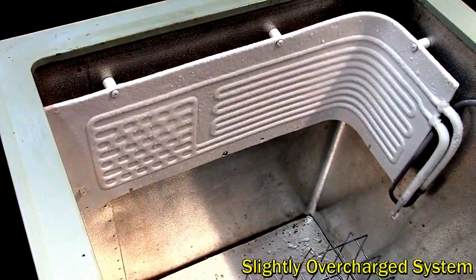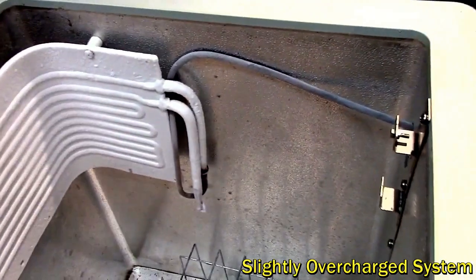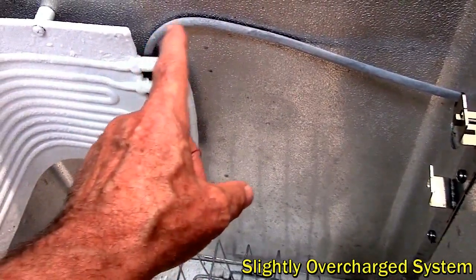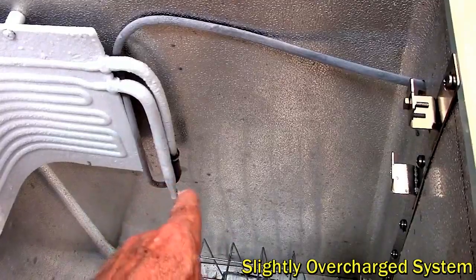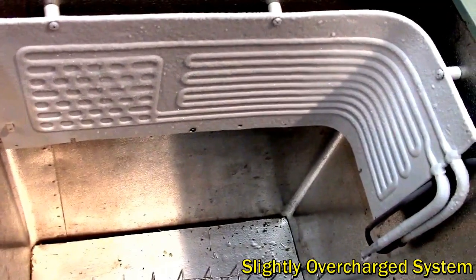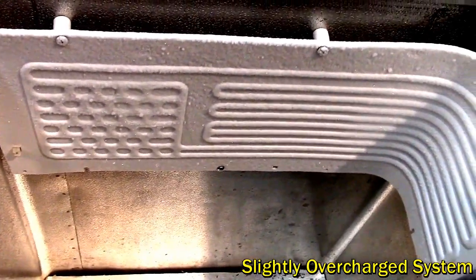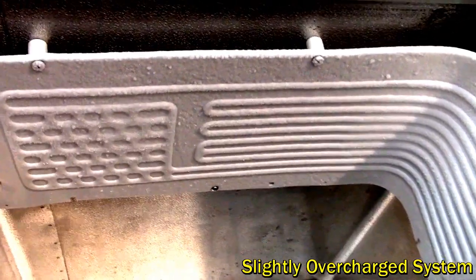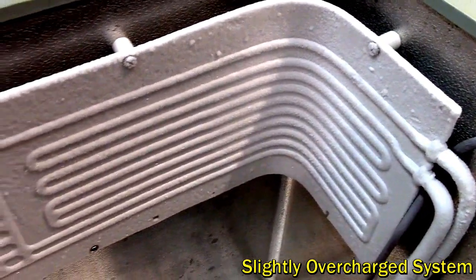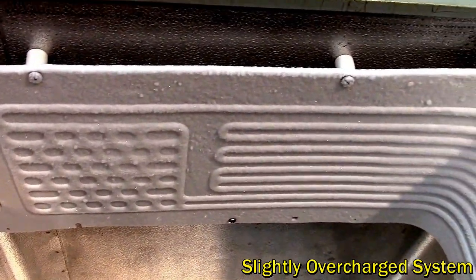Looking at a slightly overcharged system: the first thing to notice is that there is now frost on the line inside the box on the copper line going back to the compressor, and that means there's still liquid refrigerant boiling away, evaporating inside the line, and having a refrigeration effect going back to the compressor. The plate appears normal — it's got frost on it and it's still cooling — but it's going to be a lot less efficient because the pressures are higher, and therefore the temperature that the refrigerant is boiling away at is higher. Also note the sound of the evaporator: in a properly charged system it's a tinny gurgling sound, whereas this one is more like a running stream, just liquid running through.